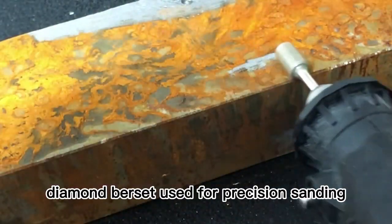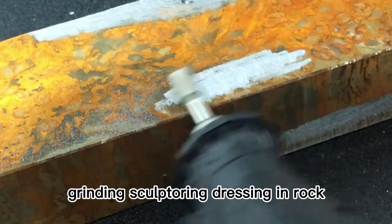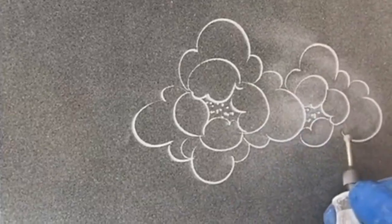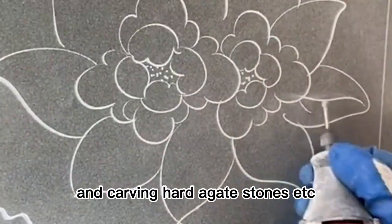Diamond burr set used for precision sanding, grinding, sculpturing, and dressing in rock, ceramic, glass, precious stone, agate stones and more. Shaping the deadwood areas of bonsai trees and carving hard agate stones etc.